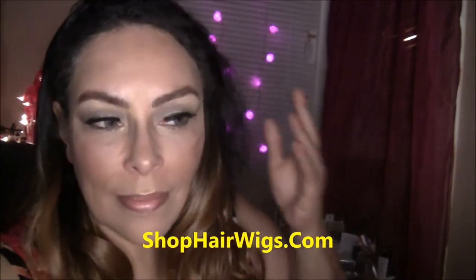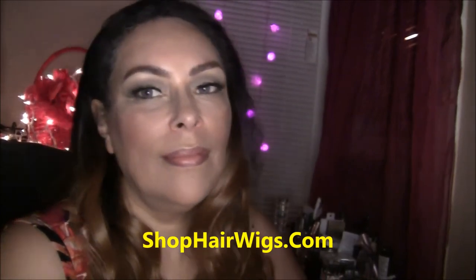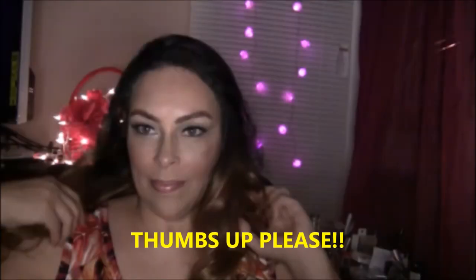I got this from a place called shophairwigs.com and I'll leave all the information and links down in the description box. Thank you for watching my video — don't forget to give it a thumbs up and subscribe. See you next time!